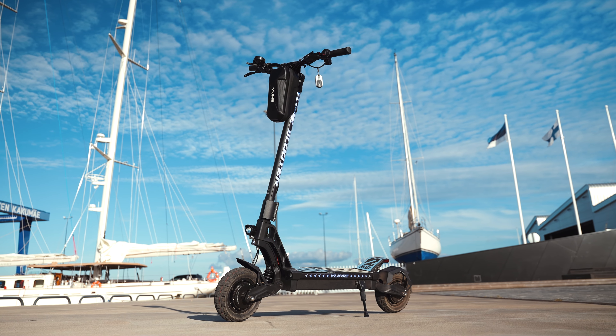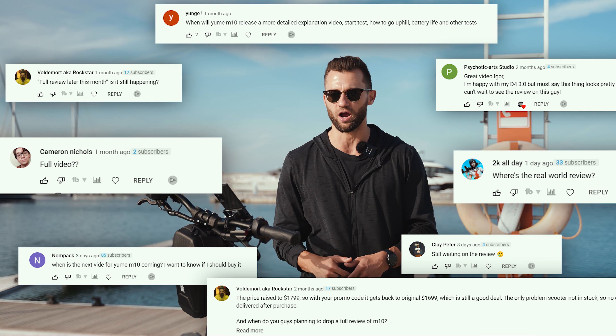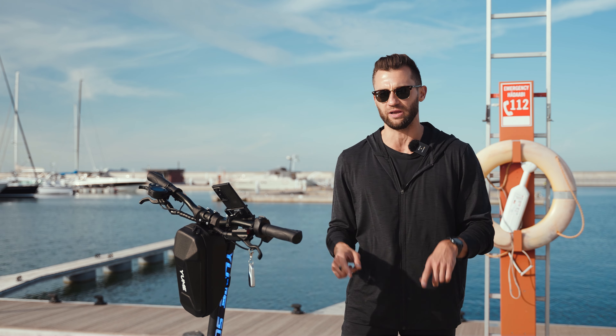This is the best price-to-spec ratio scooter we have ever tested. I don't know how many times you guys asked for this review in the comments, and we will jump straight into it very soon.